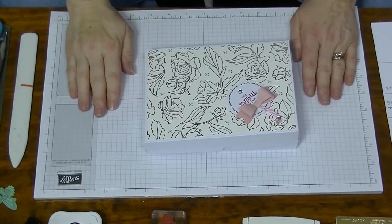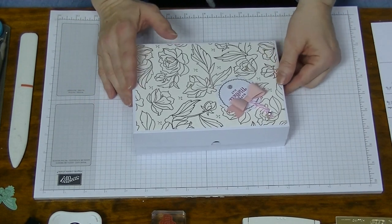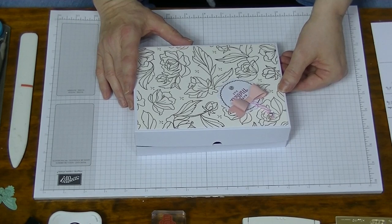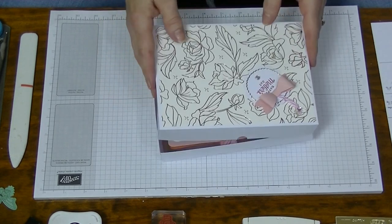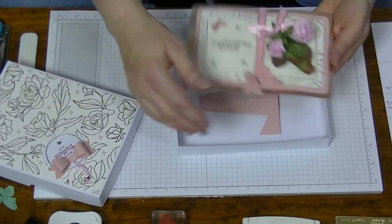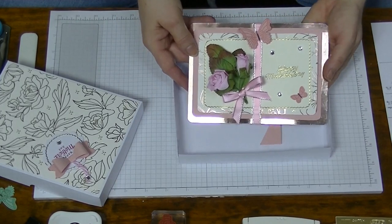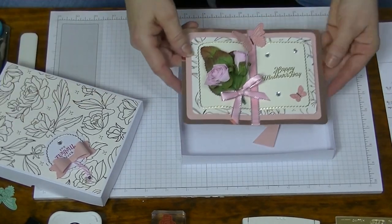Hi everyone, thanks for joining me again. This week we're starting some Mother's Day cards. Here in Australia, Mother's Day is May the 12th, so we're going to start with this beautiful card called Book of Tricks. This is the card I have made - let me turn it around the other way so you can see it better. Along with a stand and the box.